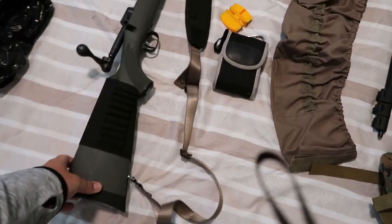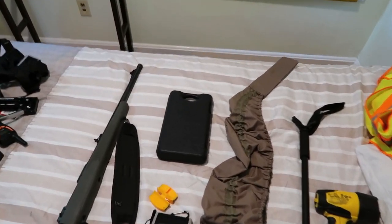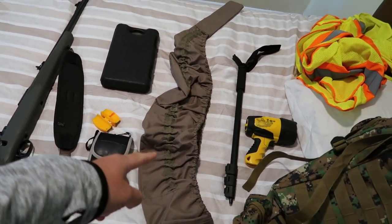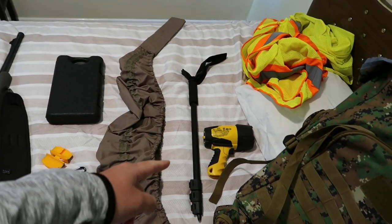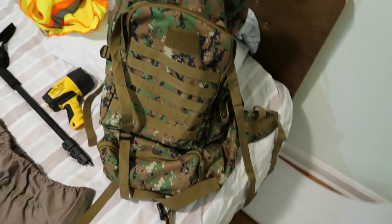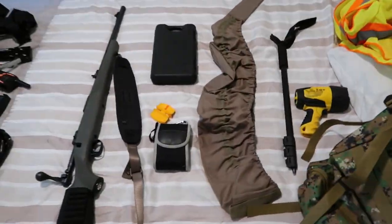Got the Savage 110 Hog Hunter, my knife, sharpener, rangefinder, cover, monopod, spotlight for scouting and nighttime, pad, bag. Usually it's right full — this is gonna be a very minimalist hunt.